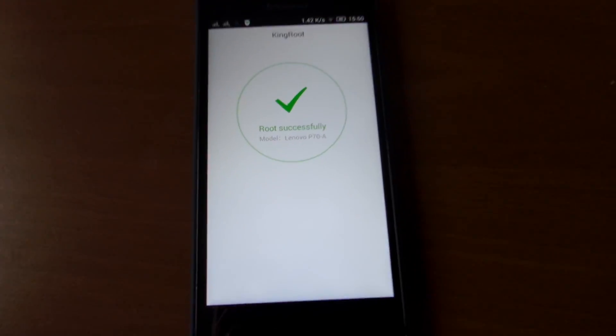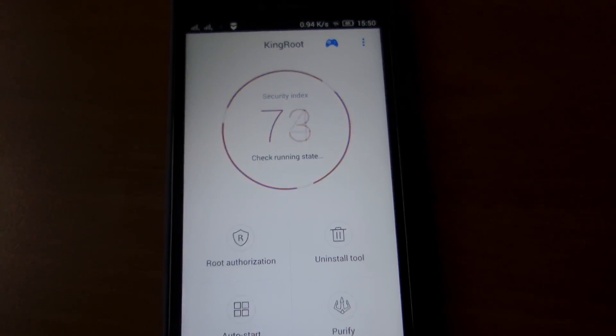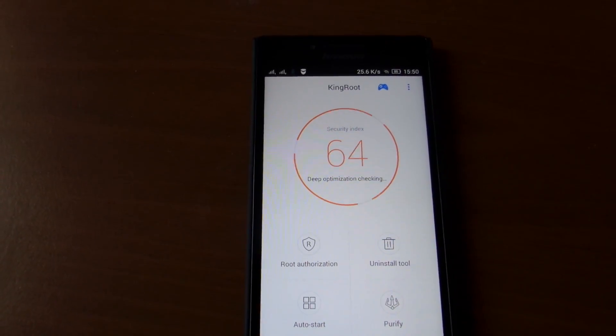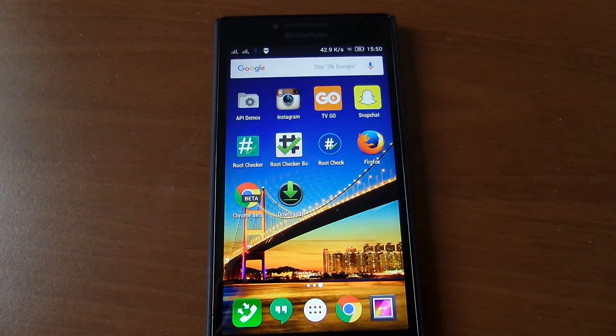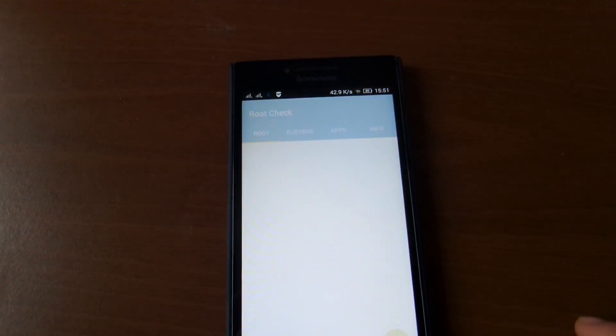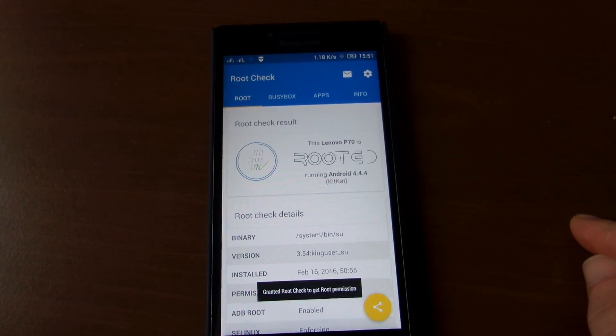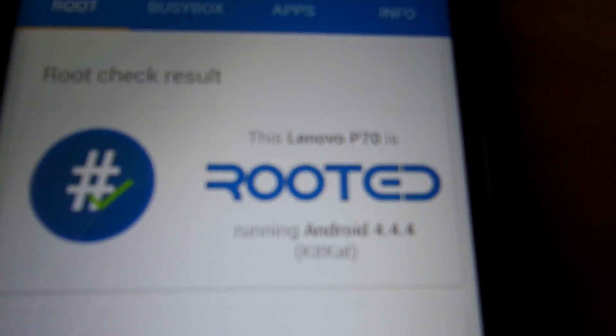Boom, rooted successfully! Okay guys, we now have root. Let's check — yep, Lenovo is rooted.